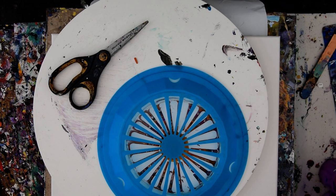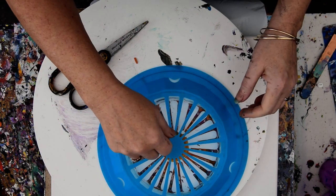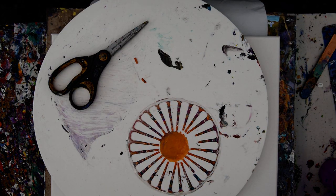Hello again. It's Priscilla Batsell in Spring Hill, Florida at Expressionist Art Studio Gallery in the backyard, and you are looking at a plastic picnic plate that I poured something through the other day, and the residual made that, which is pretty cool.